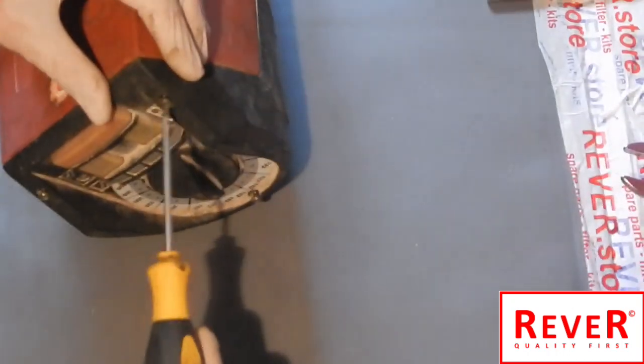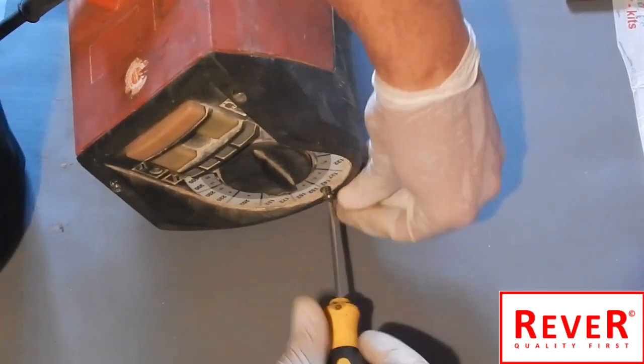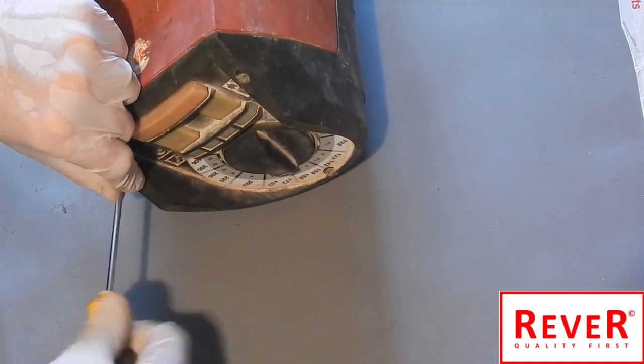The next step is to open these three screws and take off this black cover. Do not lose the screws, because all screws are different.